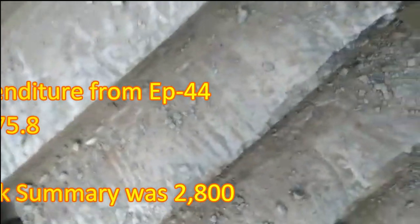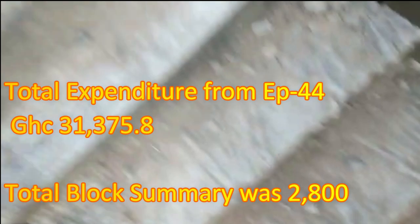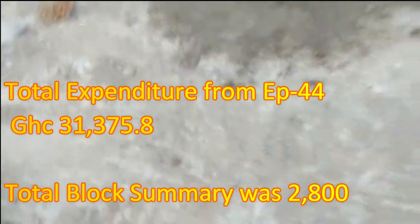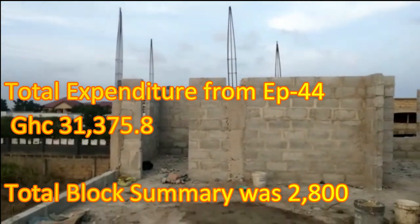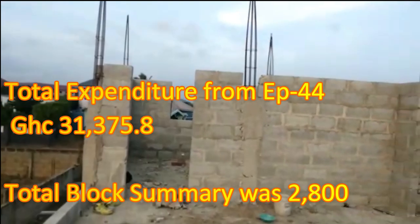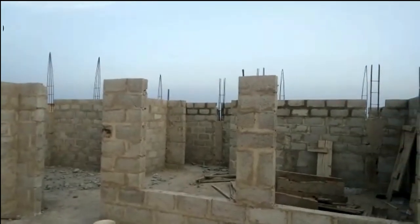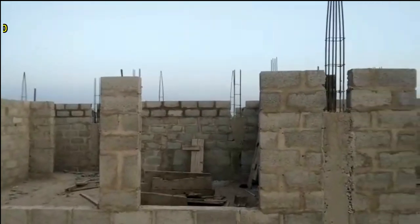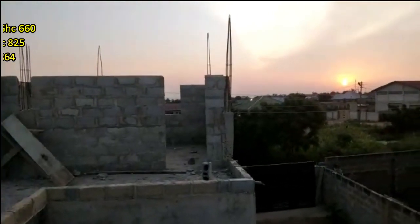Previously from episode 44, our total expenditure was 31,375 Ghana cedis. That gave us a total block summary of 2,800 blocks. These 2,800 blocks took us to a total height of 10 courses of blocks laid up. As you can see, all the blocks have been laid up to 10 courses. When you count the blocks from the ground to the top, it gives you 10 layers — we call them courses.